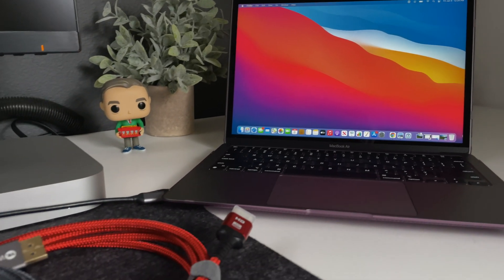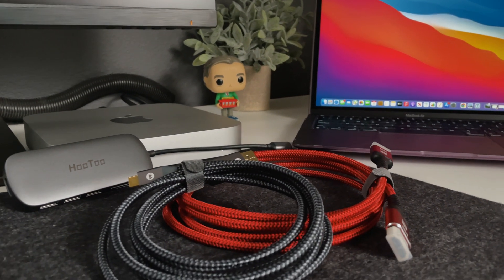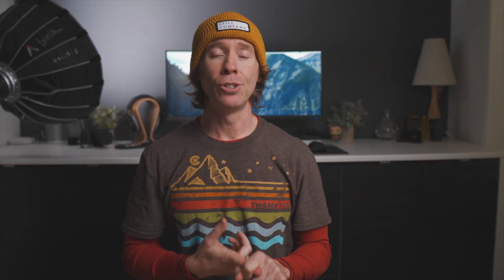What is going on, you beautiful humans? Welcome back to the channel. Today I wanted to follow up on a YouTube short that I did the other day, answering some questions from the community. It was a quick way for me to do that, but I needed to clarify something in my research. I had talked about the M1 Mac mini, and I'm also reviewing the M1 MacBook Air, so I will have more on that to come.